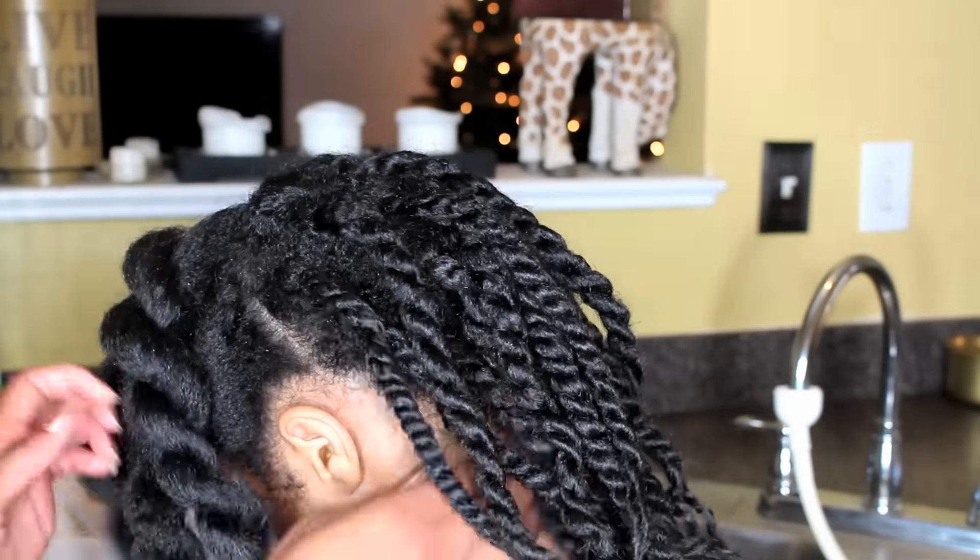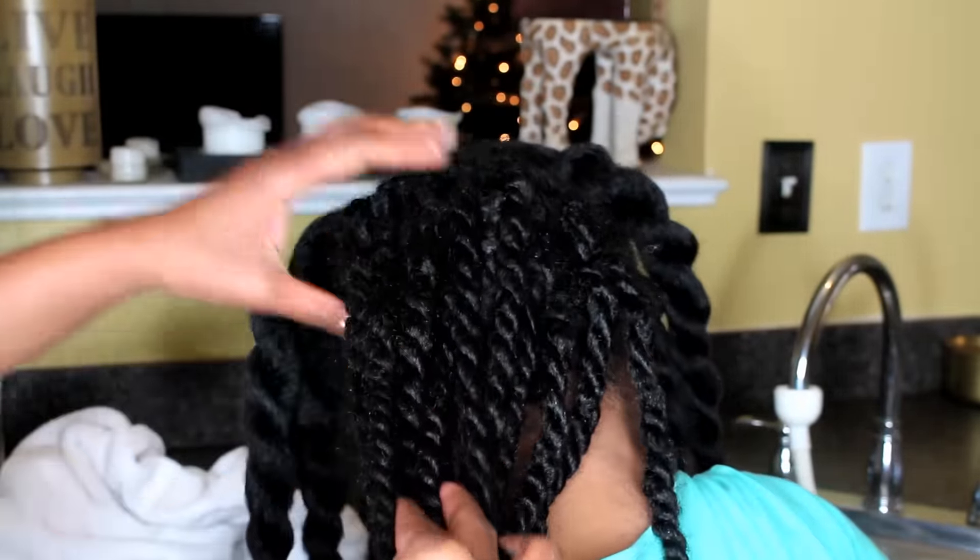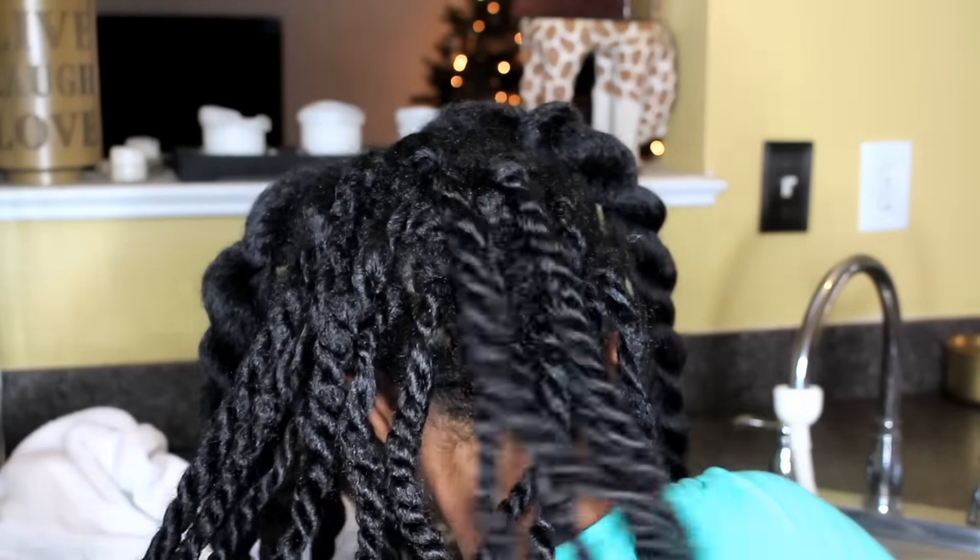I'm going to wash them out. I'm showing you here how they look. Even though she's had them for approximately 7 weeks, they don't look really bad because most of the time we kind of had it up in two ponytails.